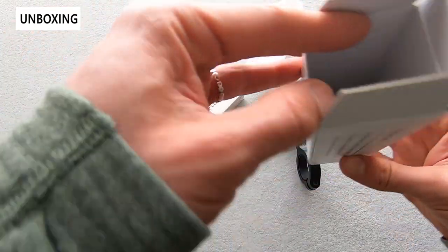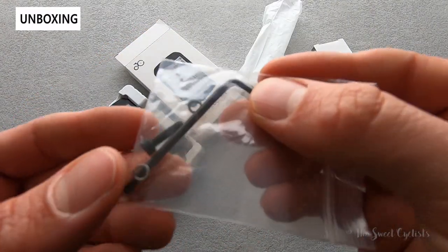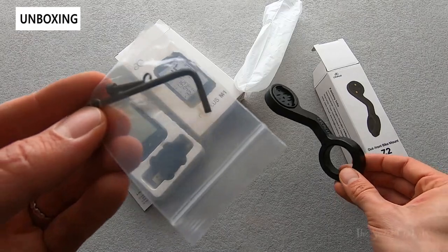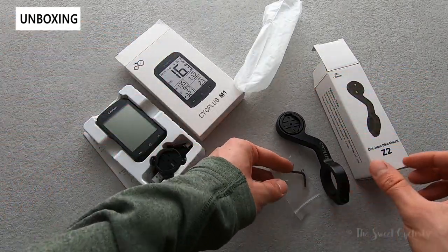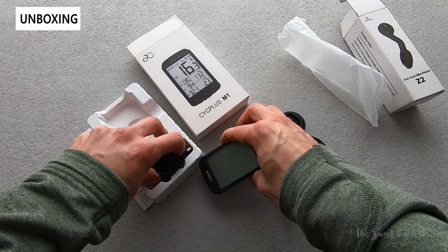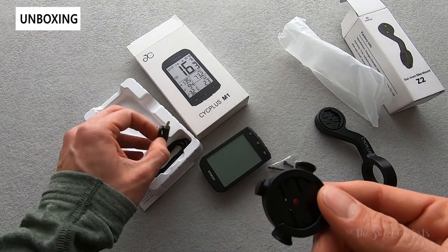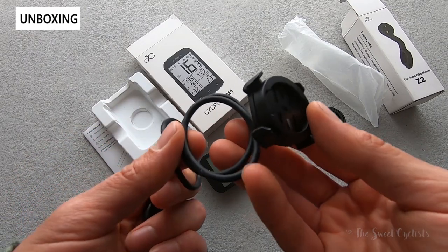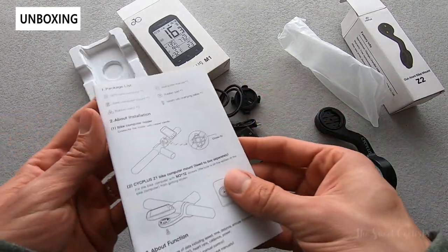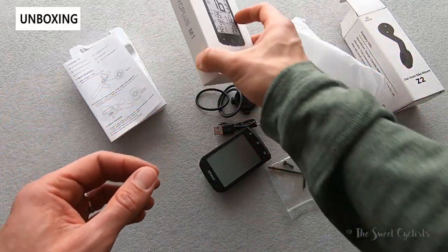In terms of what comes in the box with the mount, you get the mount itself with the Garmin hardware already in it, a little allen wrench, a bolt, and two washers for both the hinge and the security bolt. For the computer, you get the computer itself with the really big screen, a handlebar mount which is a traditional gasket-and-two-o-ring design with one extra o-ring in case you lose one, a micro USB charging cable, and a basic instruction manual which is fairly easy to use but could be a lot clearer.